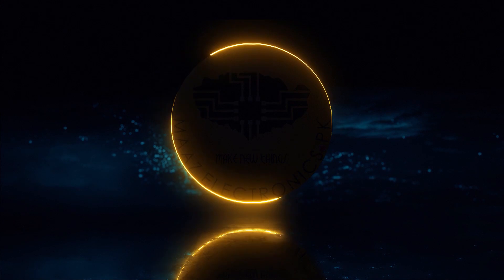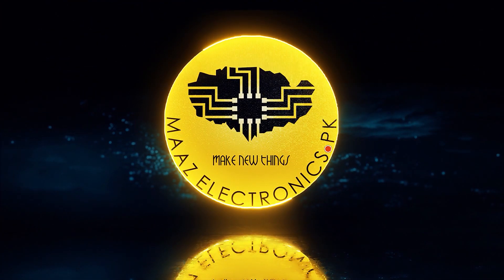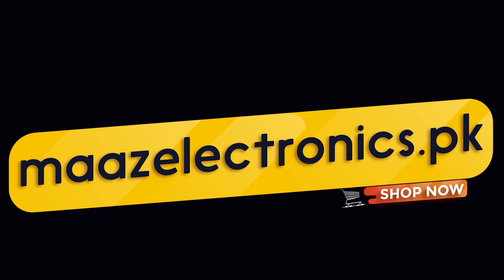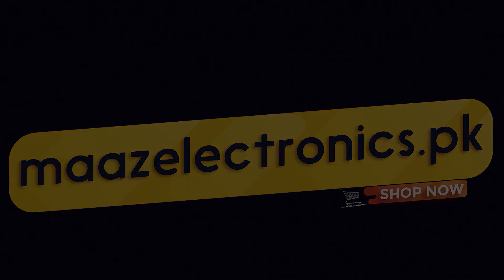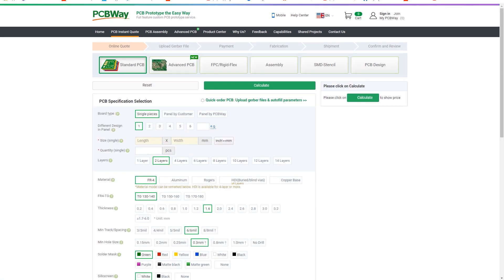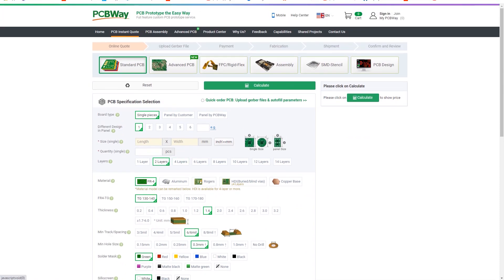Without wasting any time, let's get started. Here is the website of pcbway.com. First of all, press on the quick order button and you can see that this page will appear.